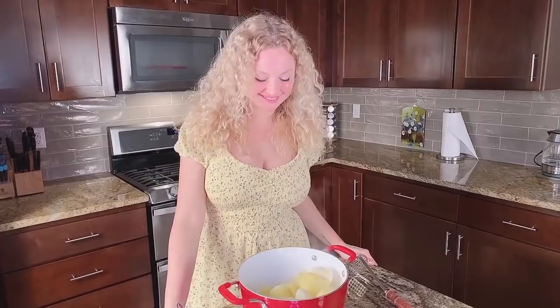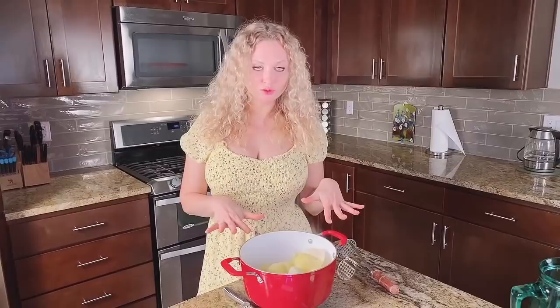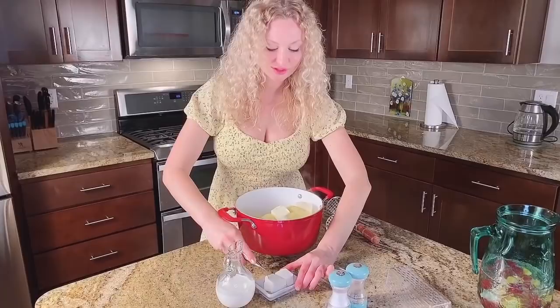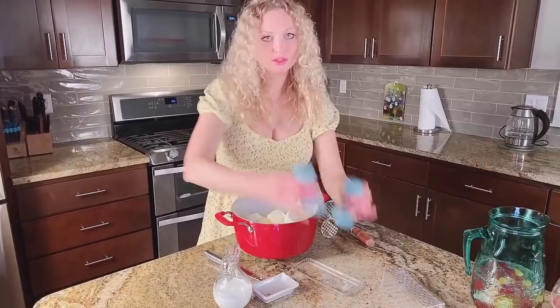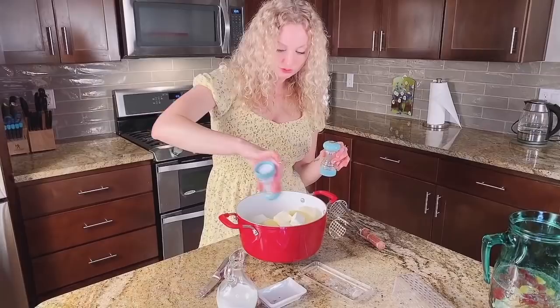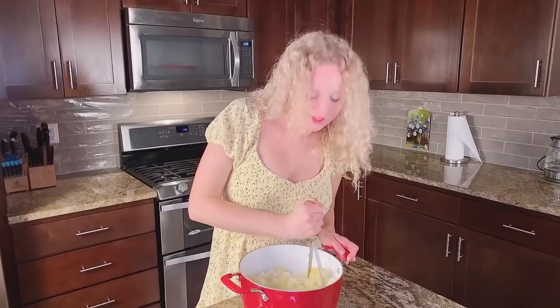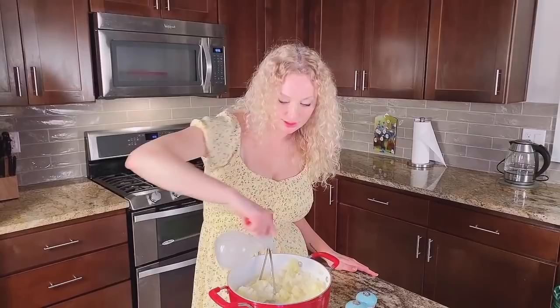Okay my friends, it's time to do our mashed potatoes. I removed water from the boiled potato and I'm going to put butter. I'm going to put Philadelphia cheese, salt and pepper, and I'm going to smash it. Last final step — I'm putting milk and squeezing it pretty well.